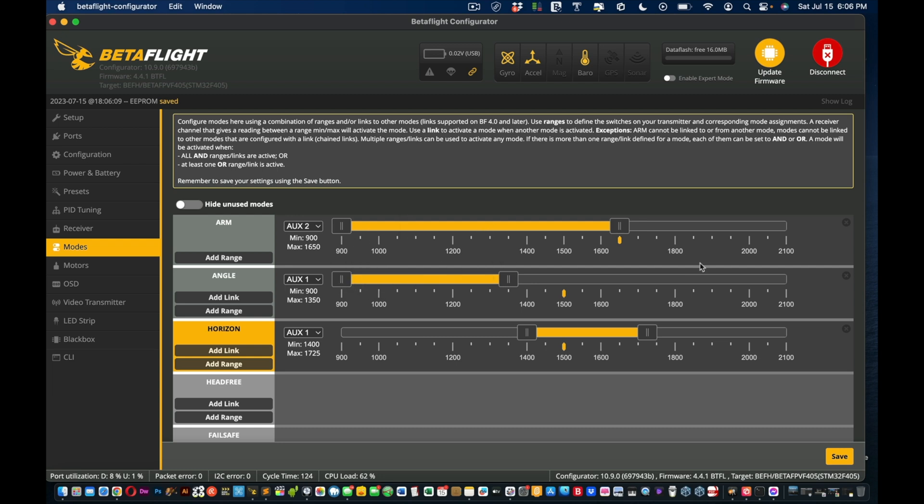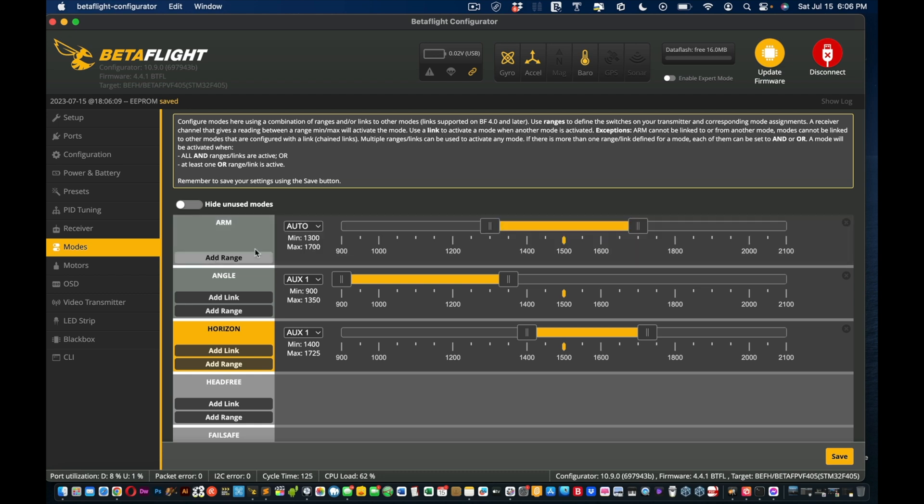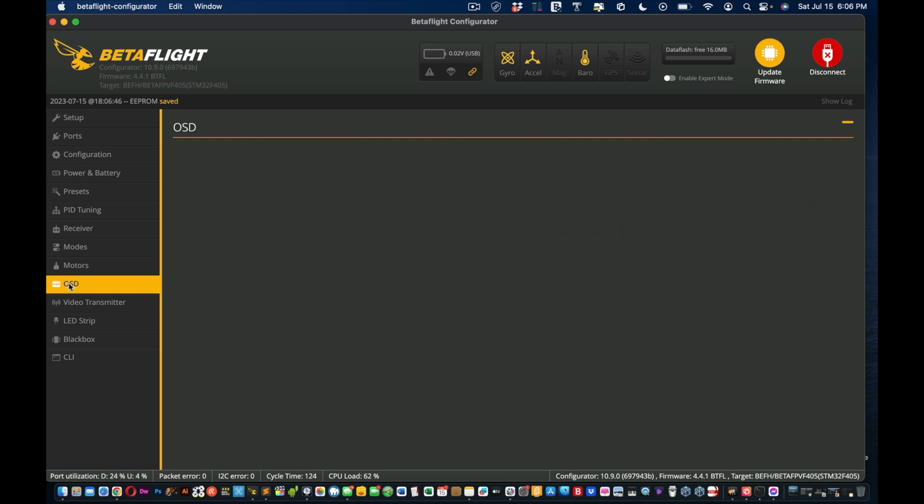If you don't see the mode settings, delete and re-add the range for AUX 2 — set it from around 1300 to 1600. Angle mode is beginner mode. Horizon mode is more advanced — if you're watching this video, you're not there yet. Leave motors alone and don't touch it.